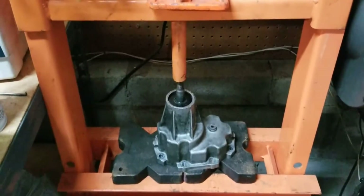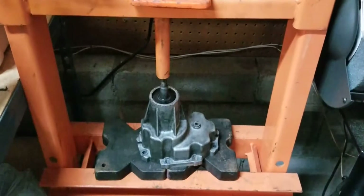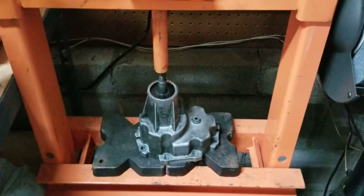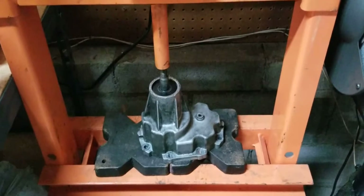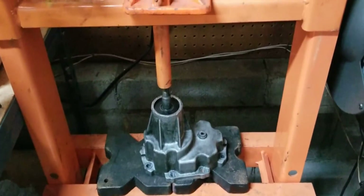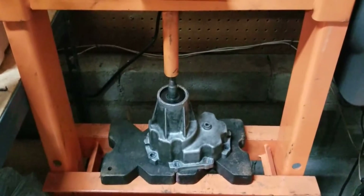Hey everybody, hope you're doing alright. This is the snout off of the Jackson Racing Eaton M45 Supercharger for the D16, or D-Series engines. I know in the last video I said I was going to send it off, but it's just too expensive with everything that's going on in the world, and this being a luxury item per se. I'm going to go ahead and try and rebuild it myself.